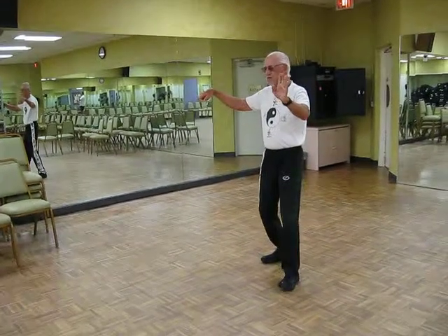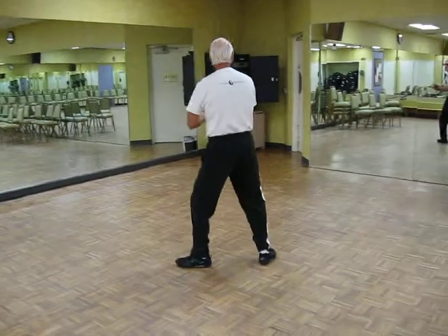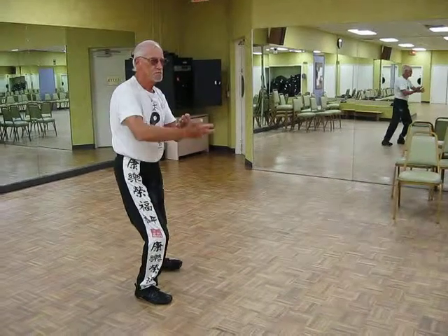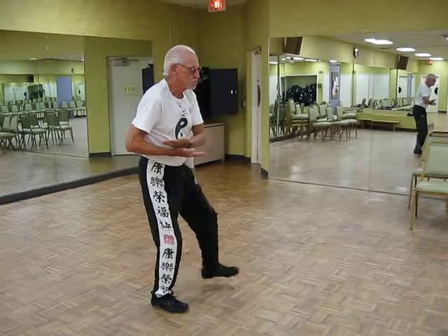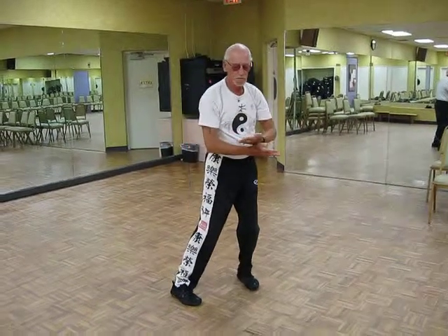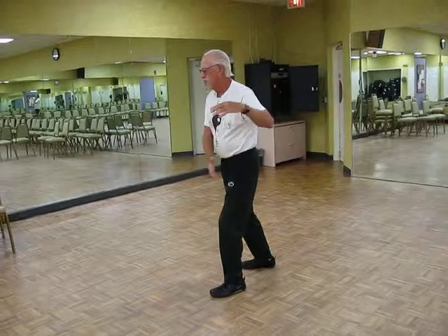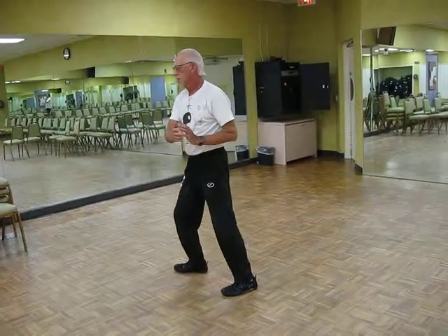Fair Lady does the shuttle. Take the right foot — Parting the horse's mane. Parting the horse's mane, Forward Ward off left. Roll back.